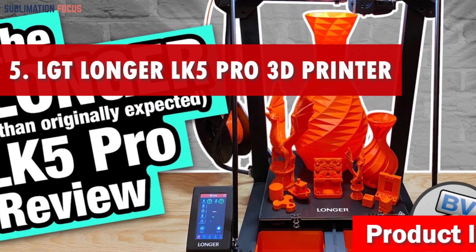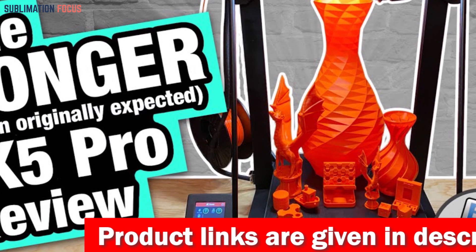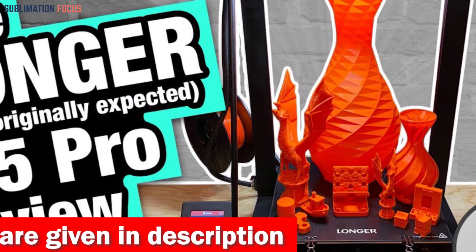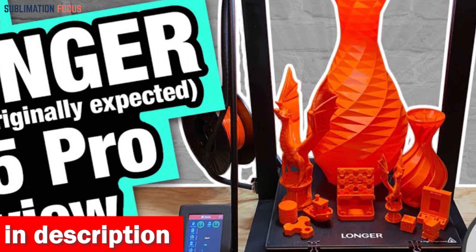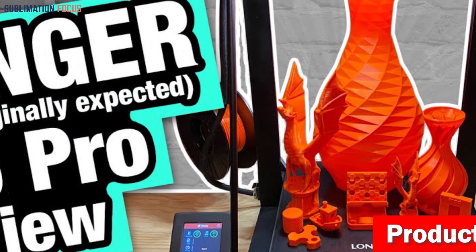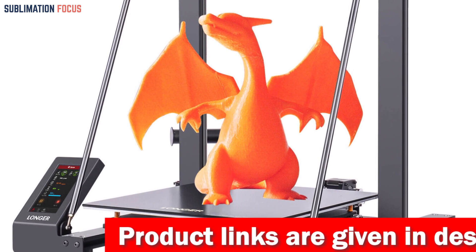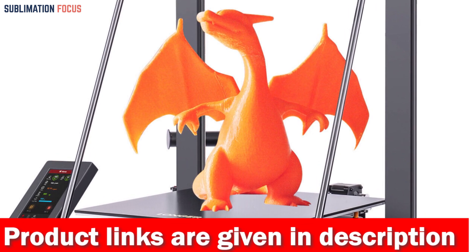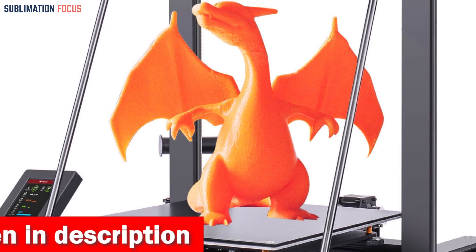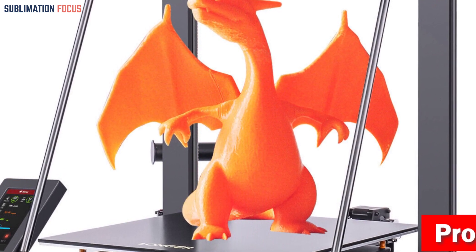The LGT Longer LK5 Pro is a game changer for 3D printing Glock frames. Equipped with a dual blower kit, this printer ensures your filament cools down quickly, leaving no room for deformations or wire drawing. With its 90% pre-assembled design and a generous build size of 300 by 300 by 400 millimeters, you'll be up and printing in no time. Its stable triangular structure, reinforced with diagonal rods, guarantees minimal vibrations and maximum printing stability, along with a silent open-source motherboard.